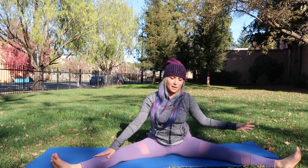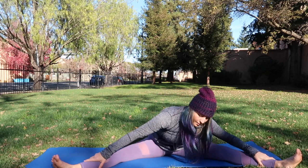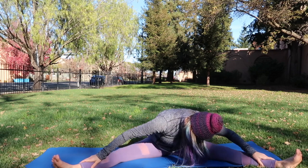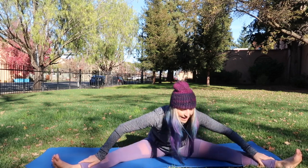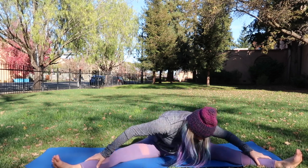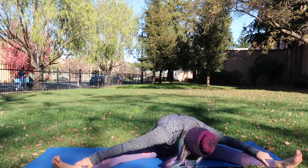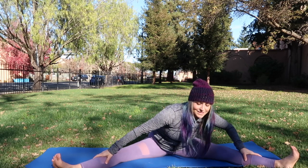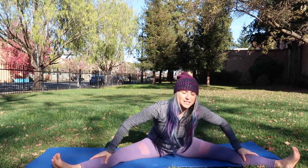Bring the body back to center, still with legs wide, and just fold down and sway the body left and right. Let the head shake out, let the body release. Notice you can go a little deeper every time you breathe — hold the pose while breathing, not holding your breath. Let's take a few moments of inspired movement.